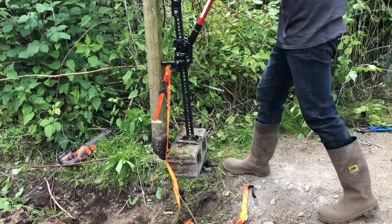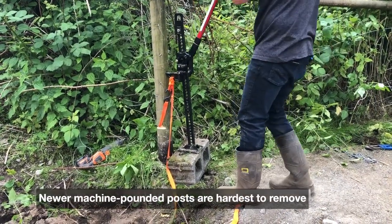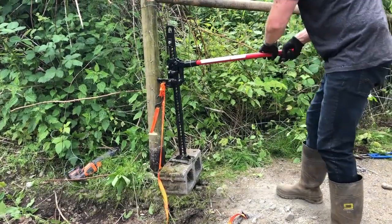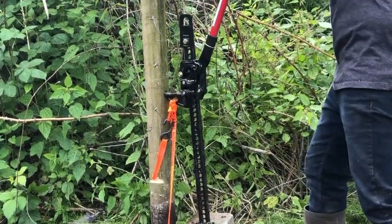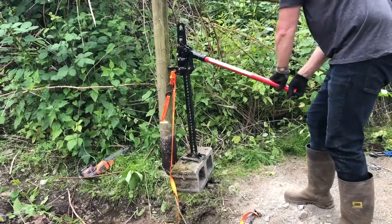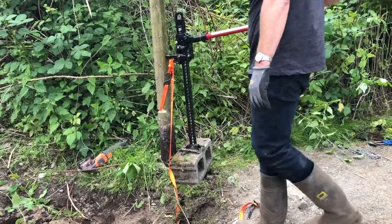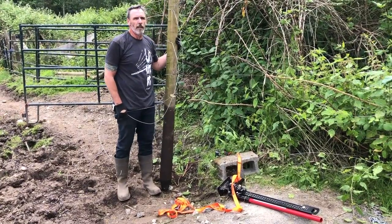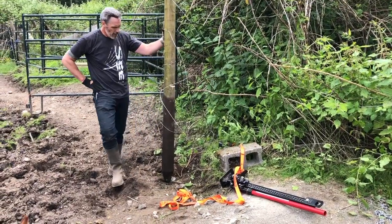I didn't even break a sweat on the last one. That's the difference between an old post and a newly machine-pounded post. That one was sunk really, really deep and machine-pounded. The other one was only under like a foot and a half maybe. Machine pounding makes such a difference.